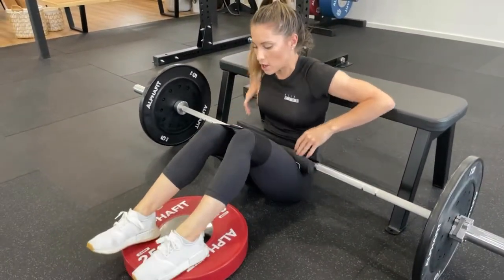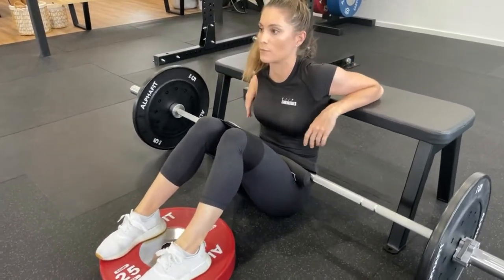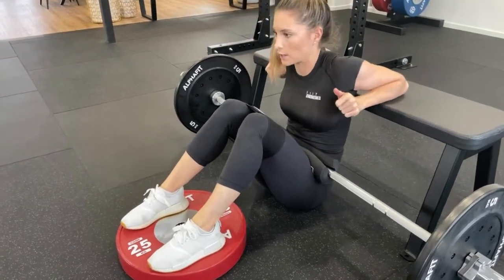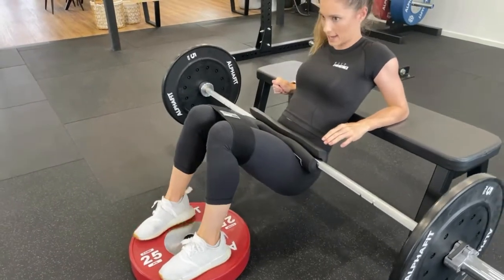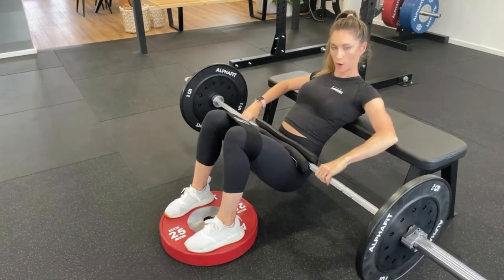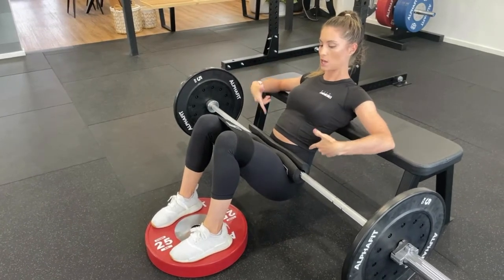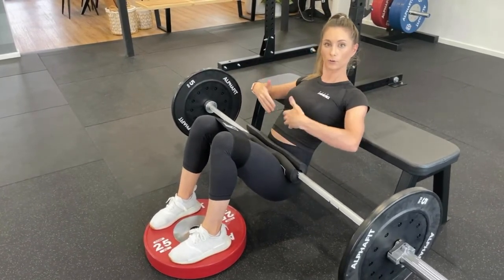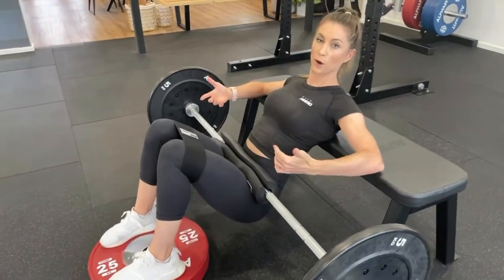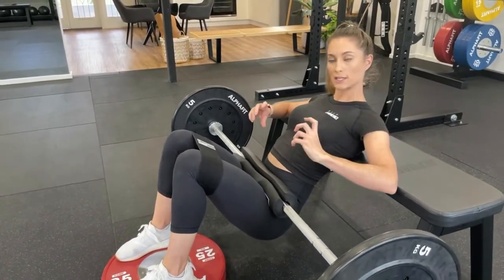We're going to pop the feet onto the plate. From here, we're actually going to have to lift ourselves up. What we're wanting to do is have the shoulder blades on the bench, so we're going to sit up into this position. We do have to squeeze the shoulder blades and hold onto the bar. When you're in this position, you're in an anterior tilt — stretching out through the ribs and the core. What we're wanting to do when we lift up is get into a posterior tilt, shortening the ribcage and thrusting upwards, squeezing the glutes.